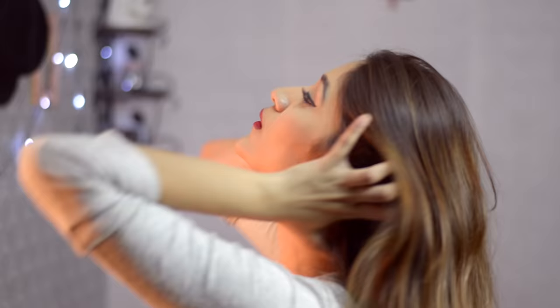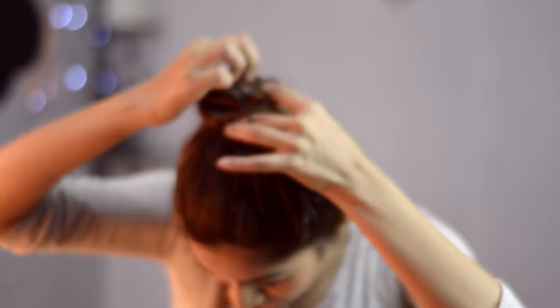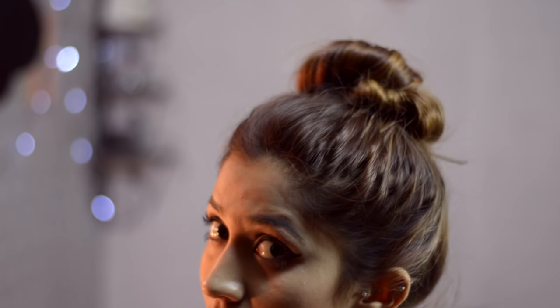Hey guys, so first I'm gonna make a bun using a rubber band only. You'll have to first gather your hair into a ponytail and then twist it like so. Use your rubber band to tie the hair securely like so, and that's pretty much it. Tug your bun and secure any loose strands with a bobby pin, and that's it.